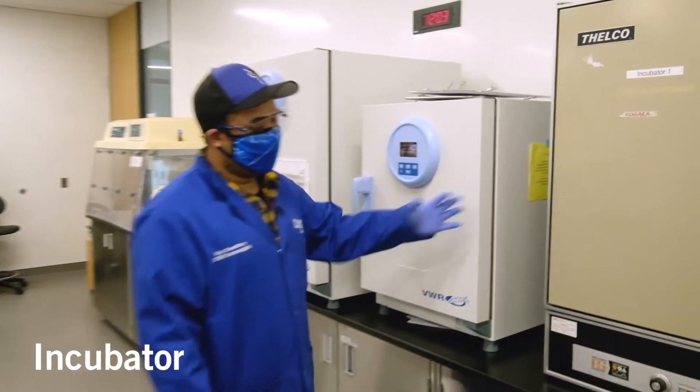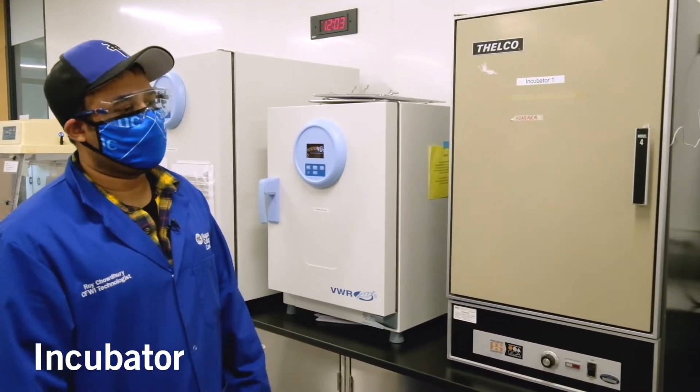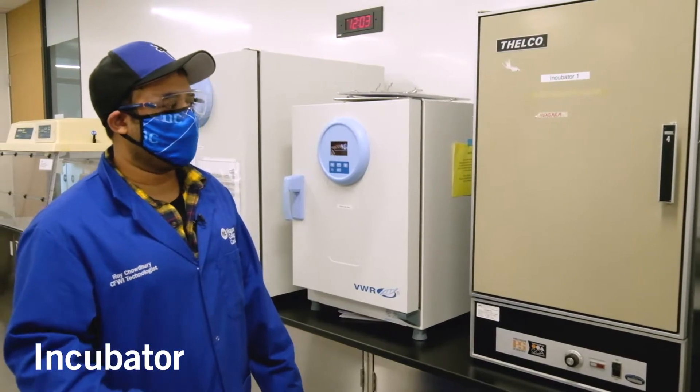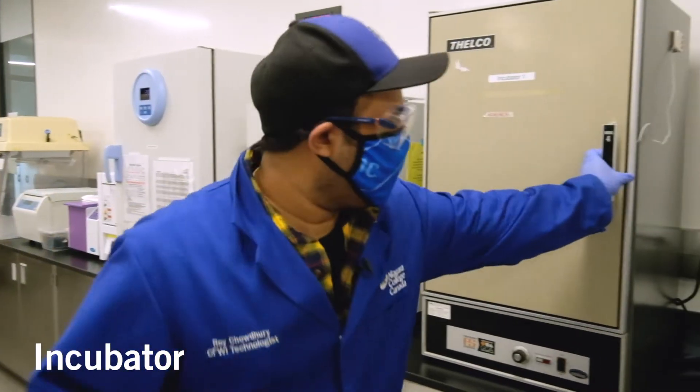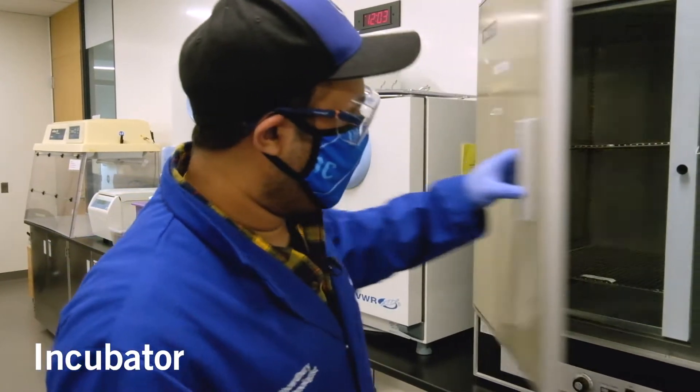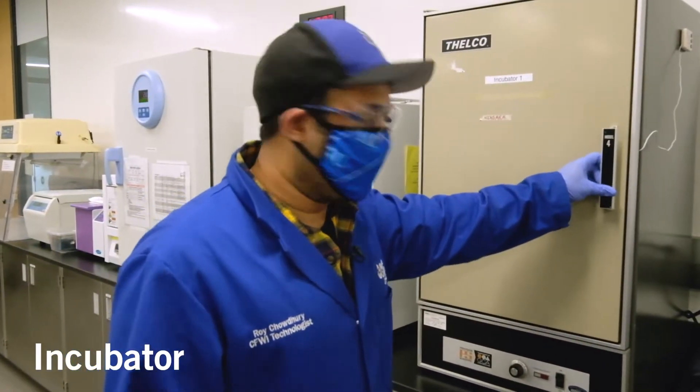As you can see here, there's an incubator. Incubators are used to grow microorganisms. Typically, students tend to put their plates and cultures in here and grow them for 24 to 48 hours, ideally at around 35 degrees Celsius, which is the optimal temperature.